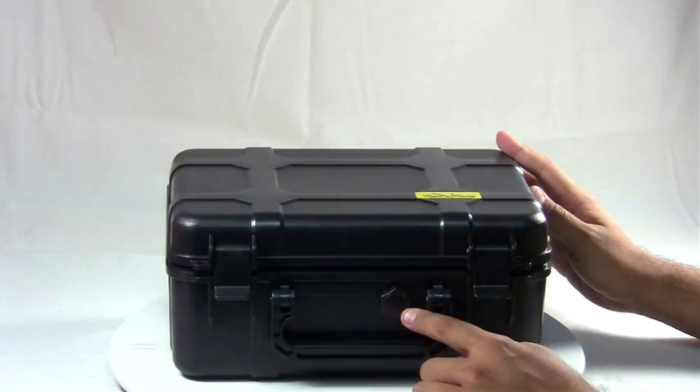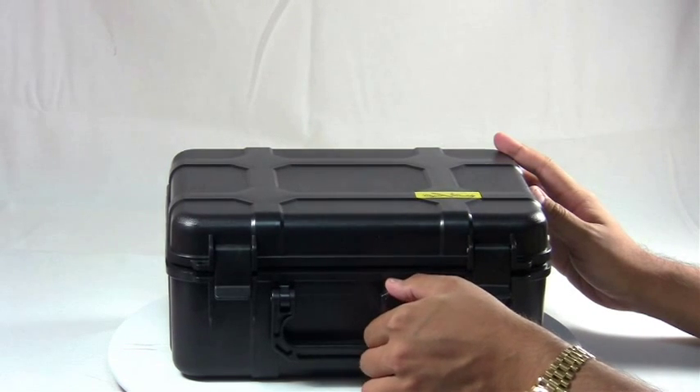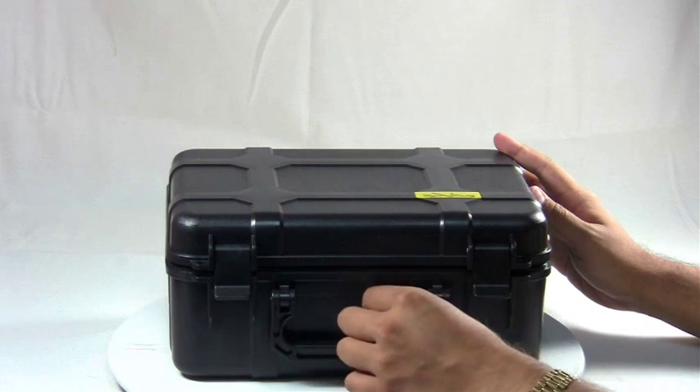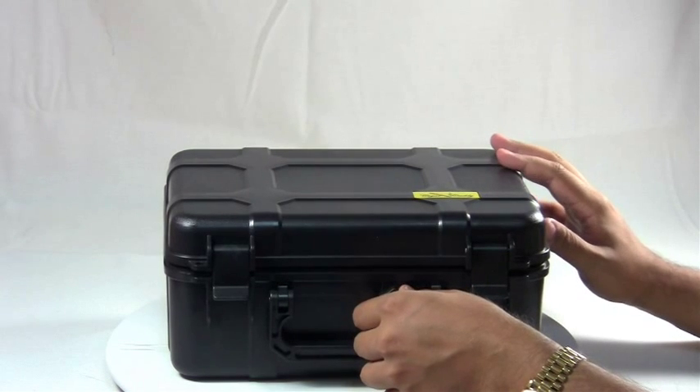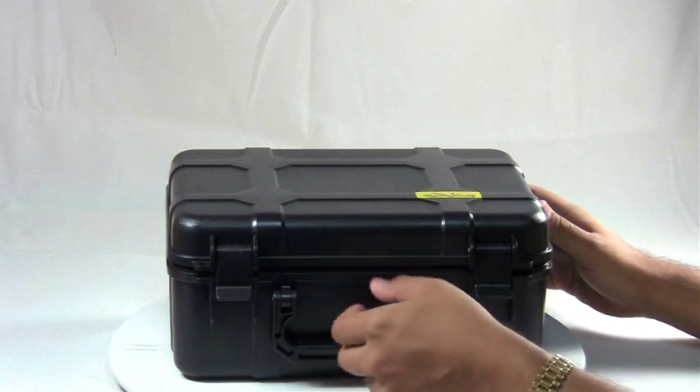The front of the humidor has a purge valve that you can open or close. What this does is it releases pressure that might be building up inside the humidor if you take it on a plane. When you leave from one atmosphere and go to another, sometimes this can be kind of hard to open because it is such an airtight seal — you just purge the air and it opens right up.